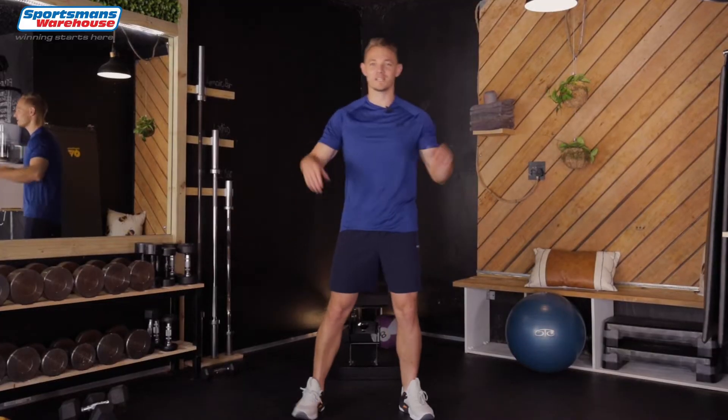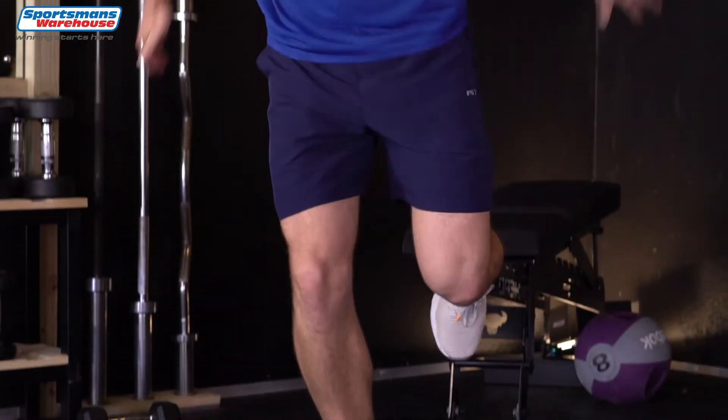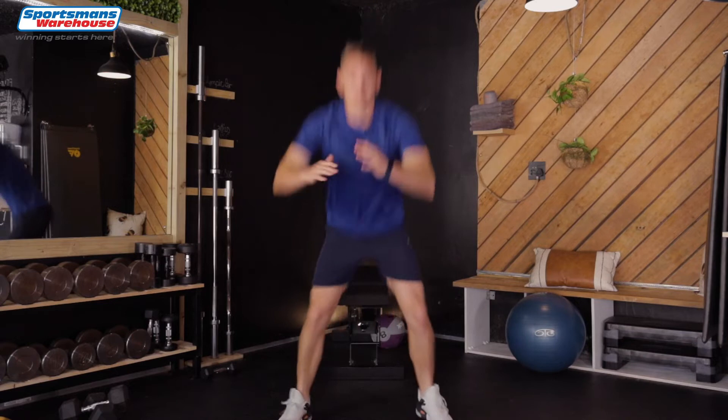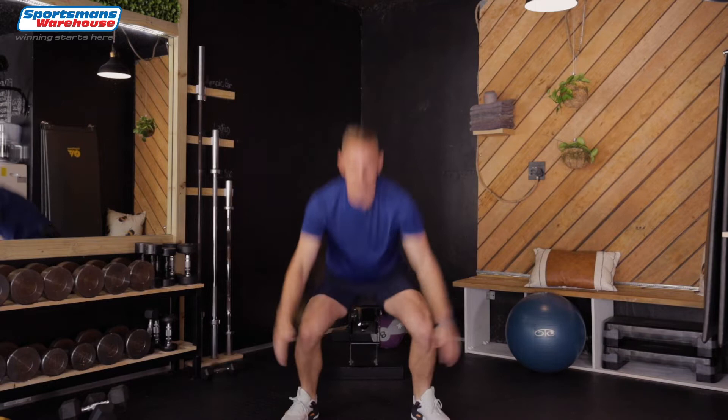Alright guys, make sure you've got space. We're gonna do squat jump into single leg. Onto one leg, squat. Onto other leg, down. Keep the balance. Remember we are doing 20 reps, so at the end of this workout you've completed a hundred reps.